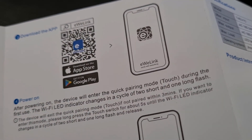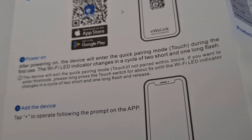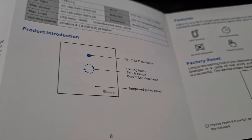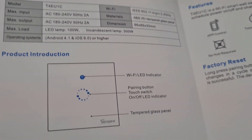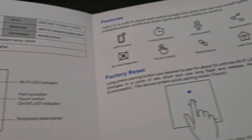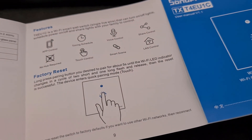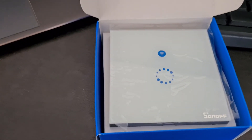The instructions then talk about the app — what to download and information about pairing — plus some specifications. That's it for the instructions, so let's have a look at what else is inside the box.